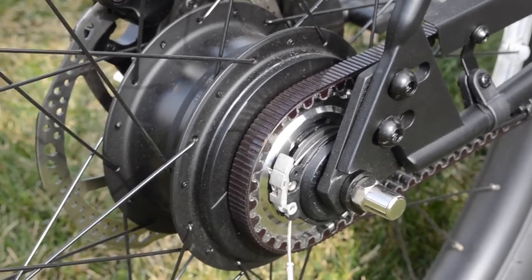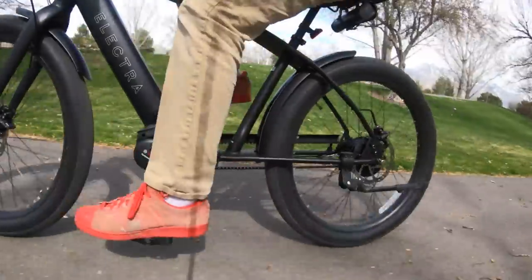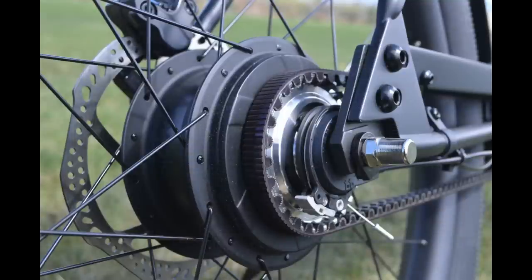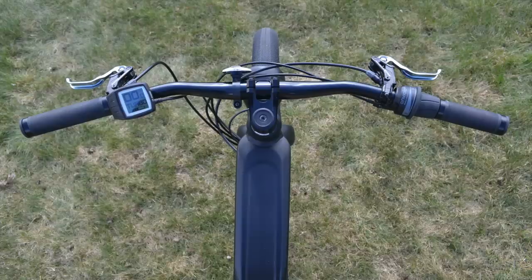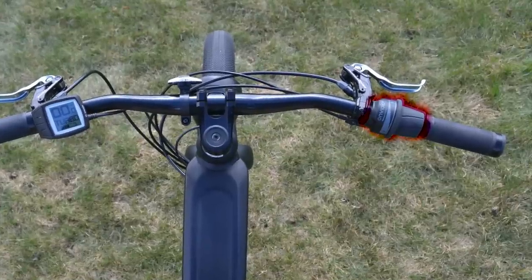First up, it lacks a chain and pedals along with a smooth Gates Carbon Belt Drive. If you haven't tried one yet, they are fantastic — they smooth out the ride and make it less jerky. Instead of a traditional derailleur, you're looking at an Enviolo internally geared hub, which has a smooth band of tension and never chunks gears into place. This is hyper smooth.